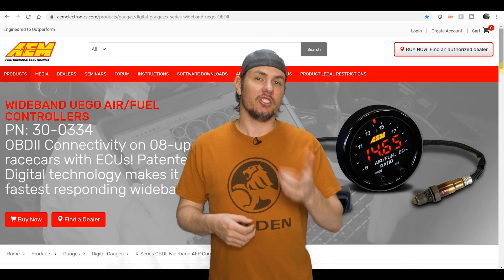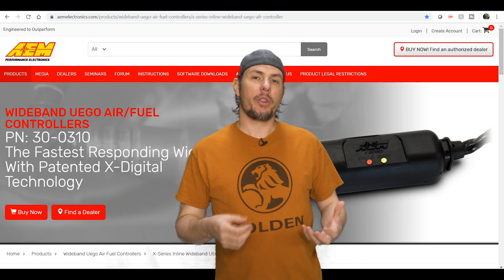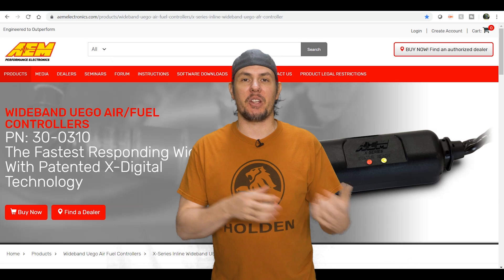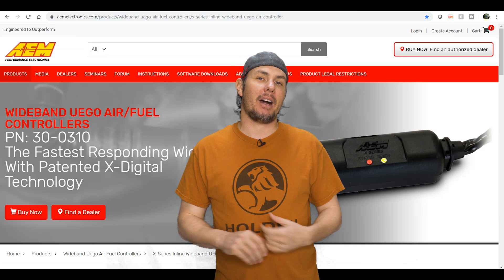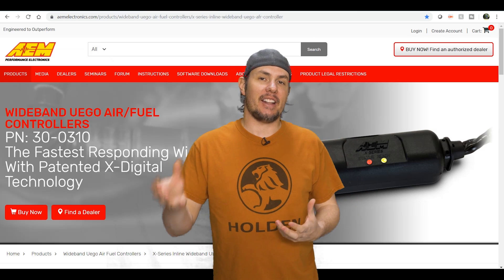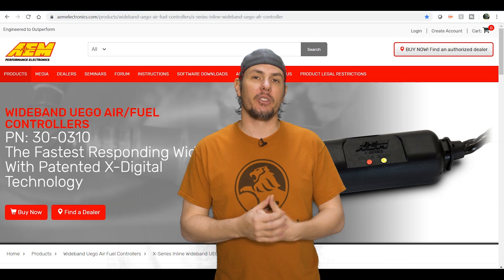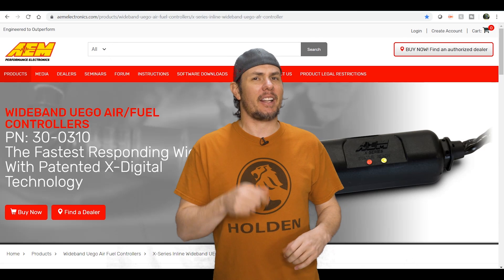Now let's look at the AEM 30-0310, the inline unit. No gauge involved — pretty straightforward. You just get the analog or serial outputs to bring into your scanner. This might actually be the better option for what I'm thinking, because I'd like to do a digital dash setup and then run HP Tuners with an AFR gauge as the default display using this device. Pretty streamlined, cool little unit without needing a physical gauge.